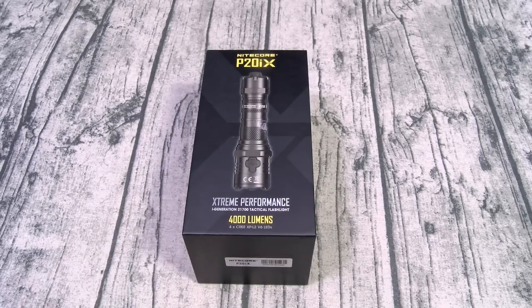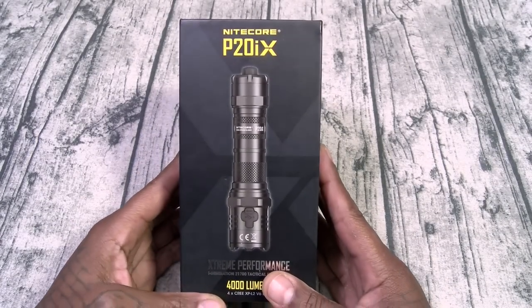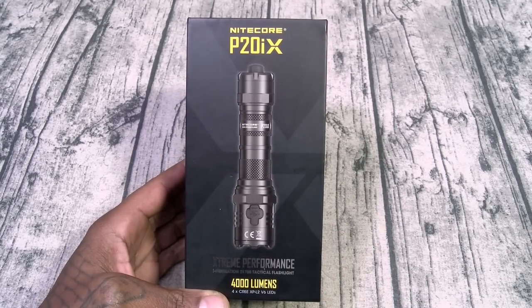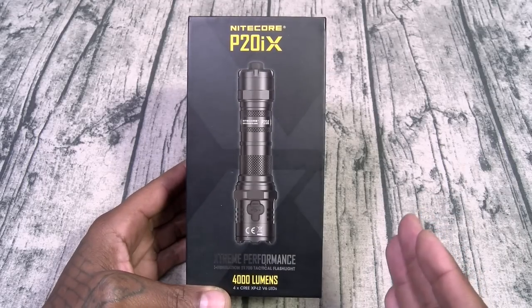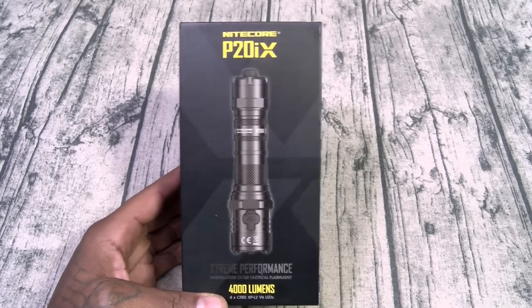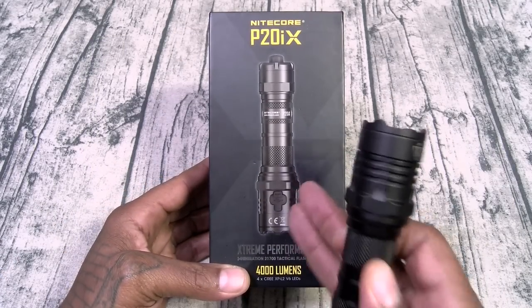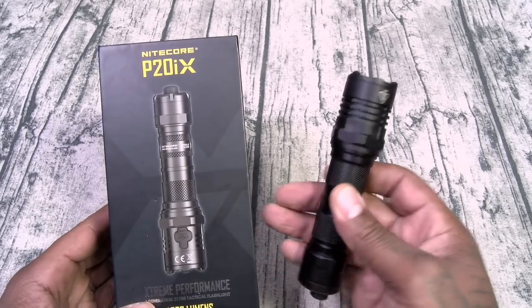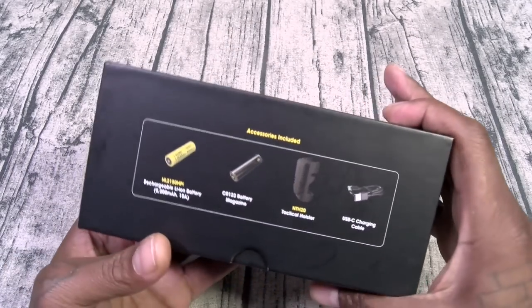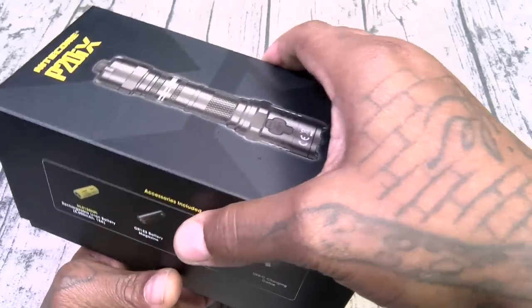Let's go ahead and unbox this one. This is the Nightcore P20 IX Extreme Performance. Y'all know holiday season is right around the corner — this is the perfect gift for that guy that has everything, and the perfect gift for fellas to give to their lady. Everybody should have one of these in their car. That's actually why I bought this one — I'm giving it to Amaya for her car. I've got mine; I keep one in the house, one in my EDC bag, and one in the car. Rechargeable lithium-ion battery, 5,000 milliamp hours. Let's go ahead and pop this one open.